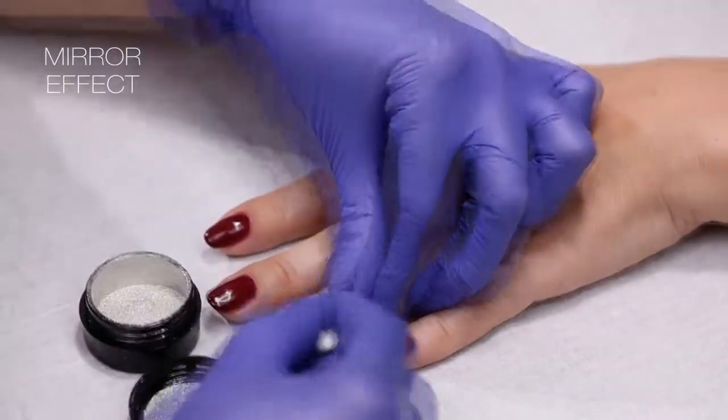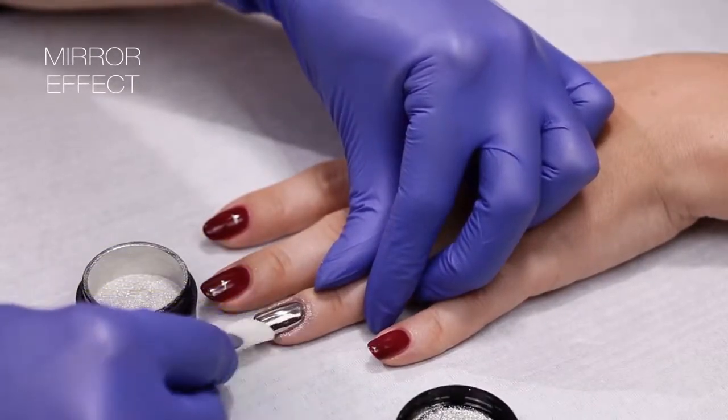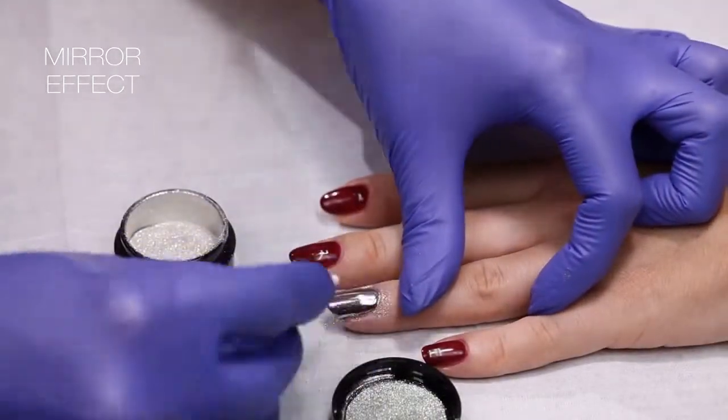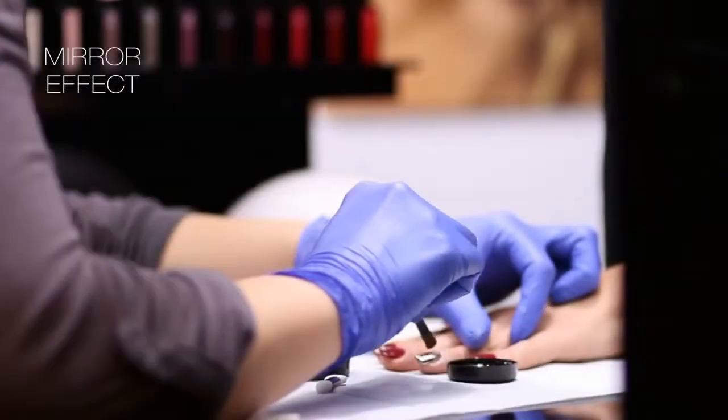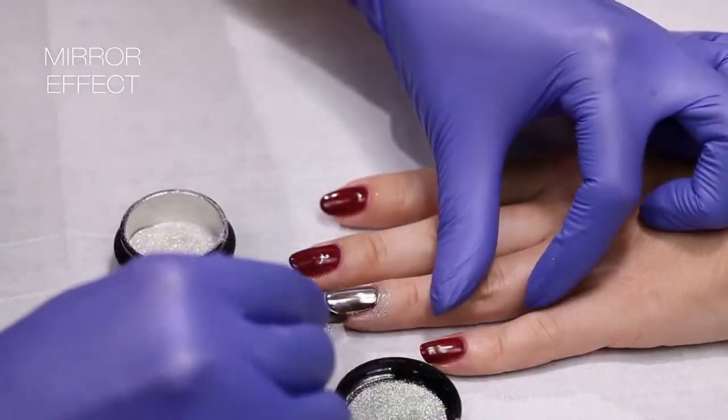Apply the dust on the nail with the hardened dry topcoat using a nice shadow sponge applicator, over brush or finger. Remove excess dust using a soft brush.